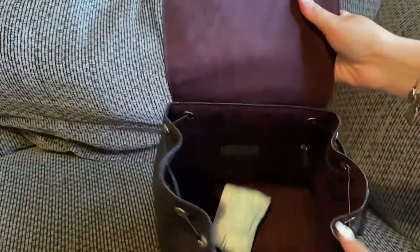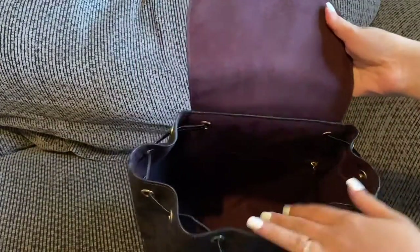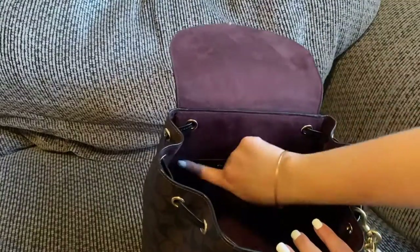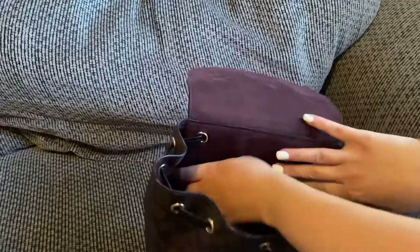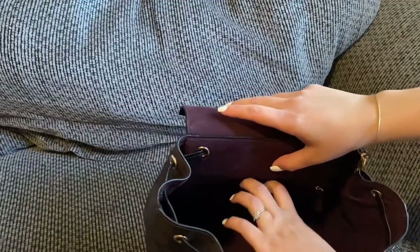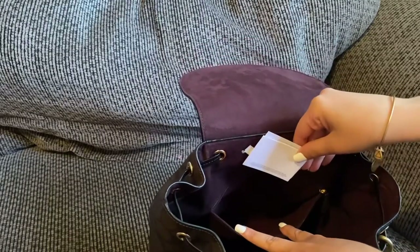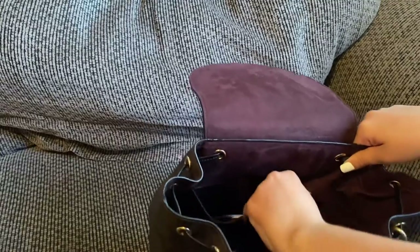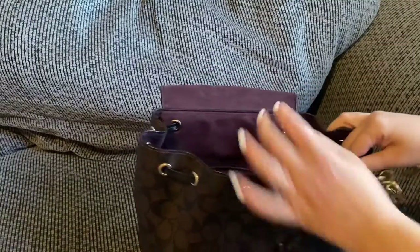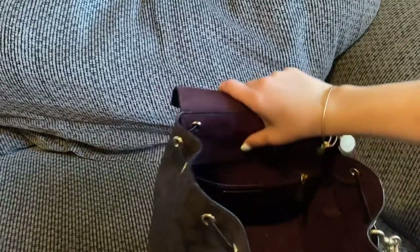The interior is suede as well — it's like this oxblood color. Right here is the Coach creed, and here is a zippered pocket. It just has the care cards in there, a leather pull, and on the side I have my Coach and Jennifer Lopez tag charm.